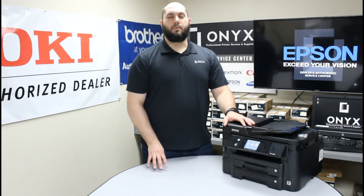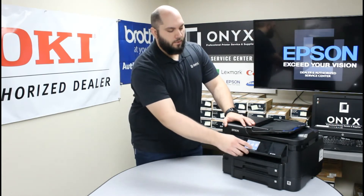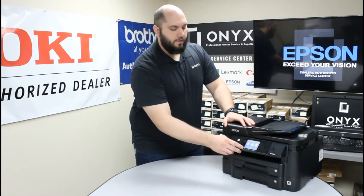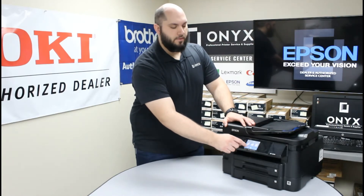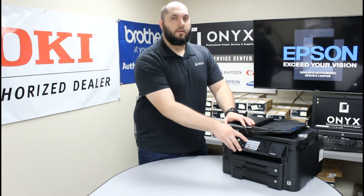What you are going to want to do is tell the printer that we want to replace the ink cartridges. So in order to do that, we are going to use these little arrow keys at the bottom of the screen and we are going to go to the right until we find the setup option. Go ahead and click on the setup option and the very first option is going to be ink levels.